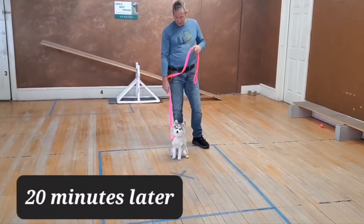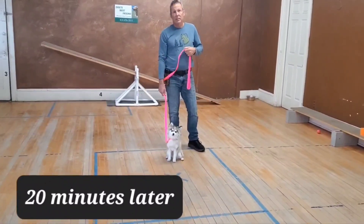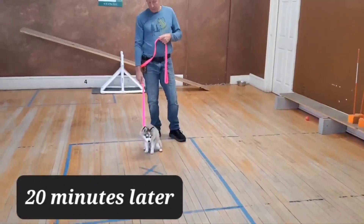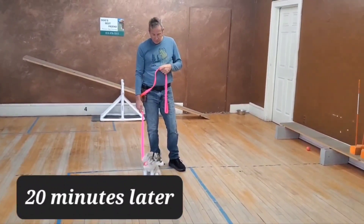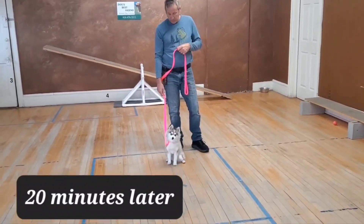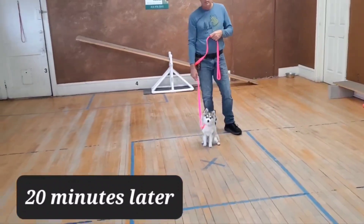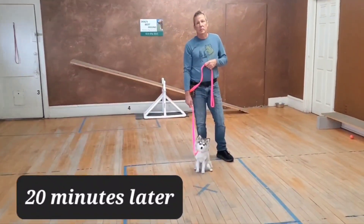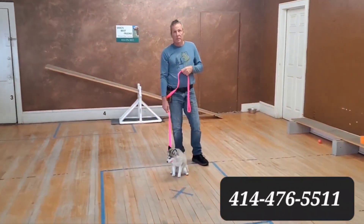That was a demonstration of me using the positive. This is only your very first visit — you've been here 20 minutes. And literally, I just corrected her from 20 feet away without a leash in my hand, just by going — and that's all it is. But you've also got the no method, the preventative method. You're actually catching on to everything really well, but look how awesome she's doing literally in 20 minutes. And we've got lots of lessons to go.